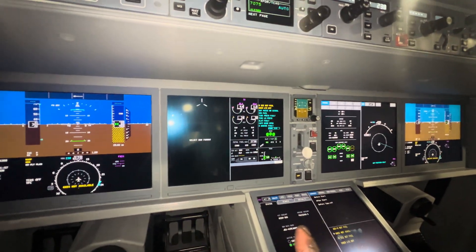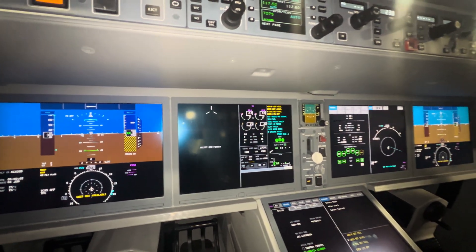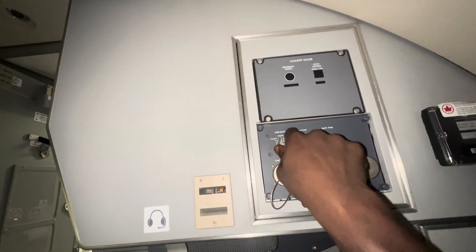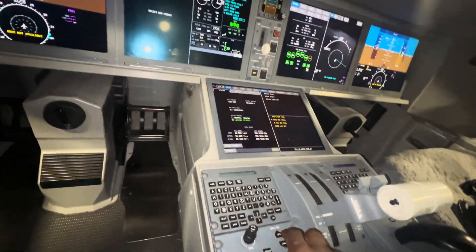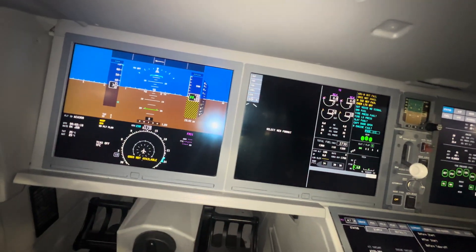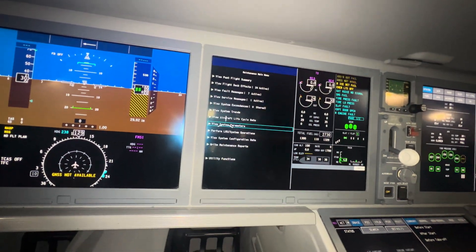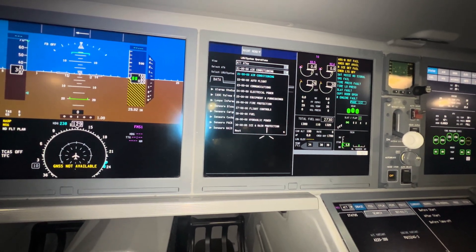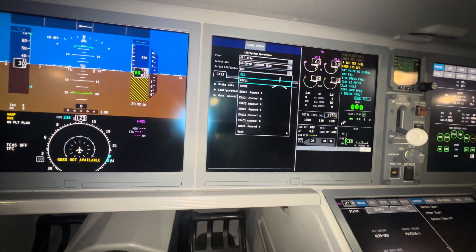Alright guys, so the next step is to do my brake test. I just installed the brake right now, so I gotta do my brake test. The first thing I want to do is change to maintenance mode, so that way I can have access to my OMS. The chapter for my brakes is 32, and I'll be doing my videos.